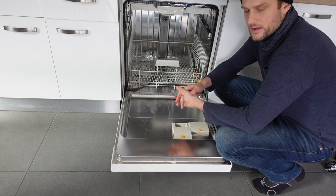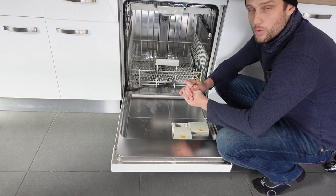If not, you're probably going to need to call a technician for this, unless you want to go looking for the wiring issue yourself.